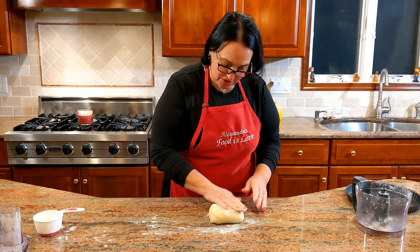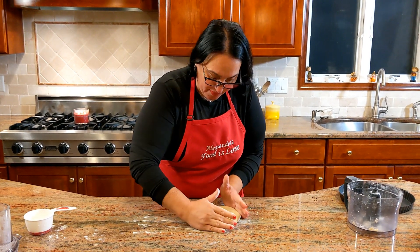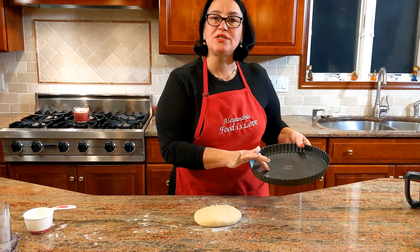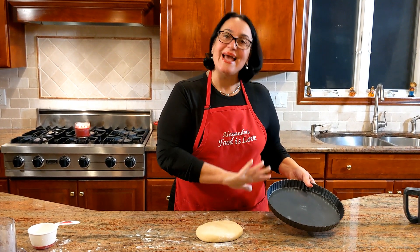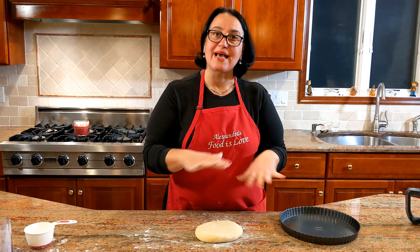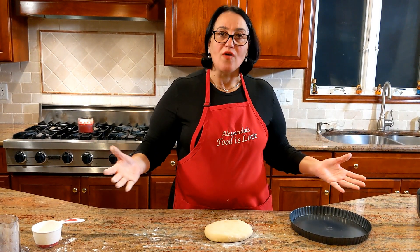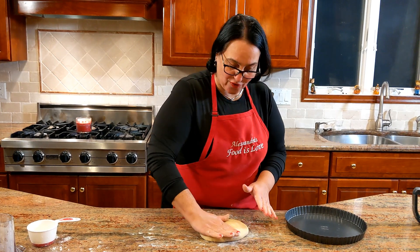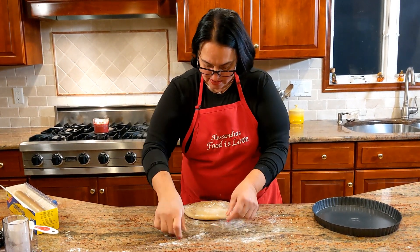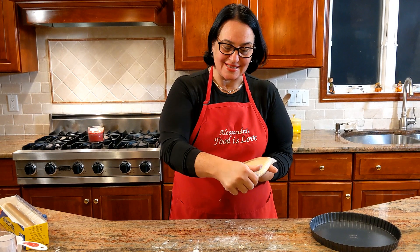Just create a ball and flatten it out — it will make it easier later for rolling. I'll be using a tart plate, this is 11 inches. I suggest you go between 10 and 11 inches, not smaller, not bigger, because the dough needs to be that exact thickness to cook through. If it's a 9 or 8 inch it'll be too thick and be raw; if it's 12 inches or larger you won't have enough dough. Let's get plastic wrap on it and put it in the fridge — just roll it like this and leave it until it gets a little hard again.